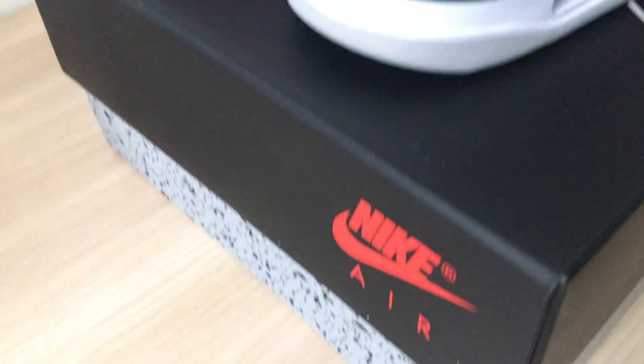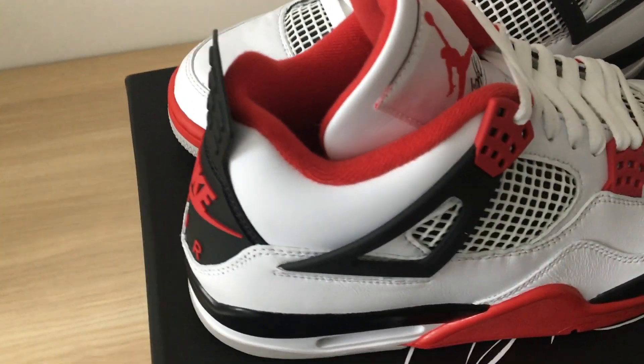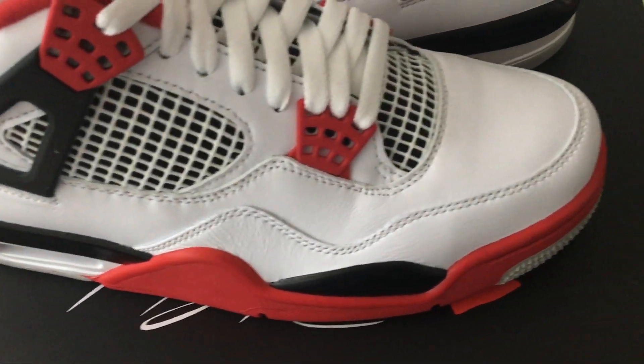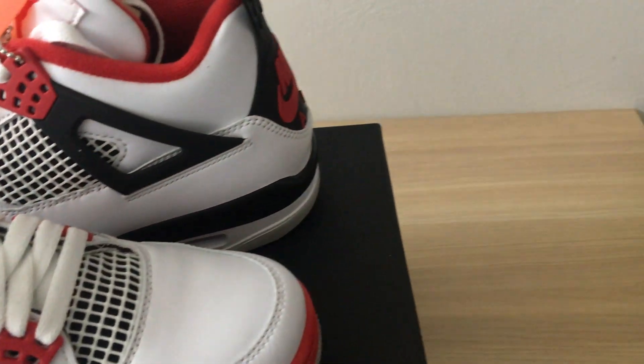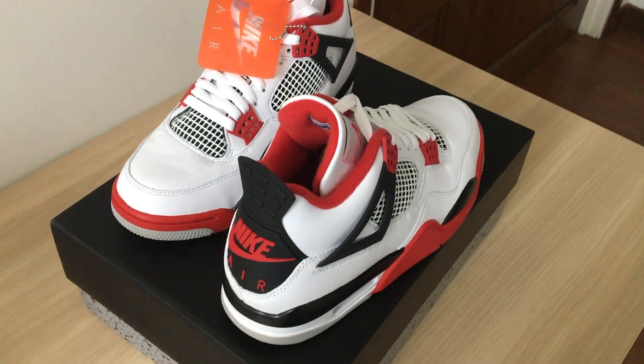So the Air Jordan 2020 Fire Red 4 - this was copped at Mid Valley at 10 a.m. earlier today. Here is a good 360 view, just giving you guys a quick look around the shoe.